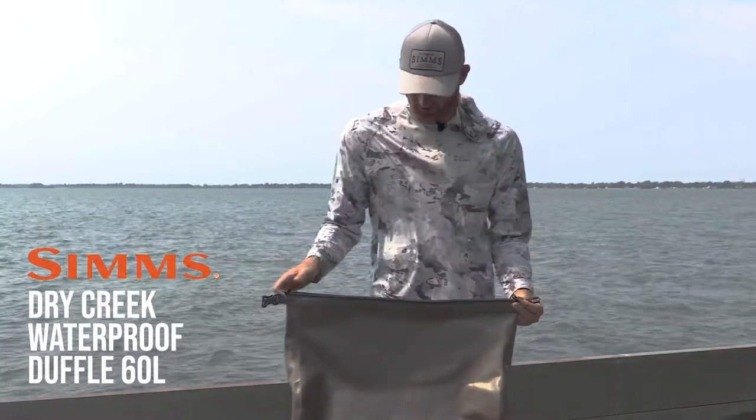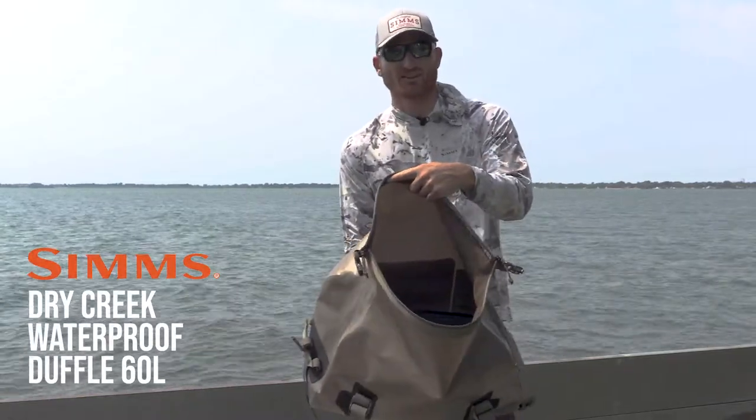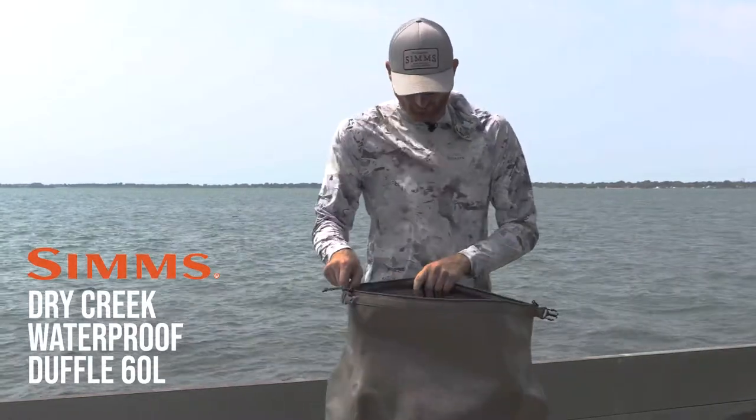When you open it up, there's a zipper system with a wide opening so you can access all your contents and see everything inside, which is really nice. A lot of waterproof bags are more difficult to do that.